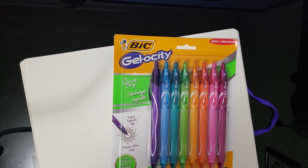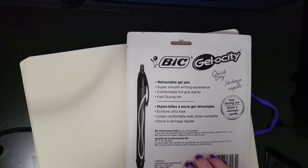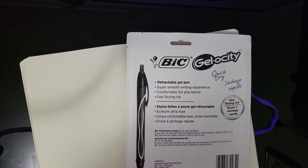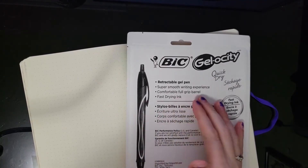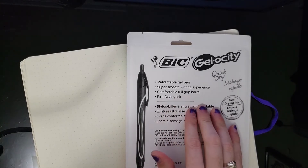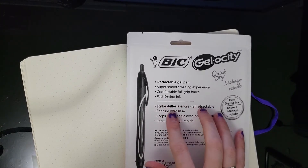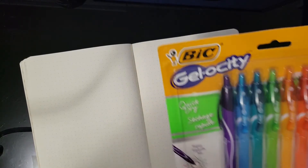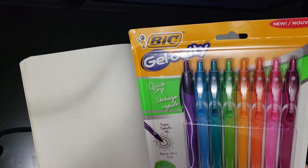They're gel pens. They say they're quick drying, which never seems to be the case with any gel pen at least. They're retractable, which I love. It says super smooth writing experience — I know that was the case for one of them but not all of them. Comfortable full grip barrel, fast drying ink. It doesn't say what the point is, but it's probably like 0.7 medium.